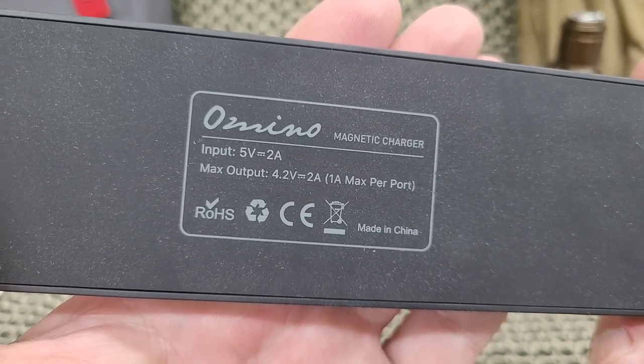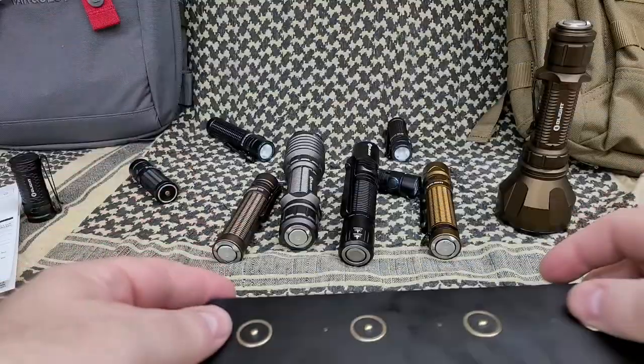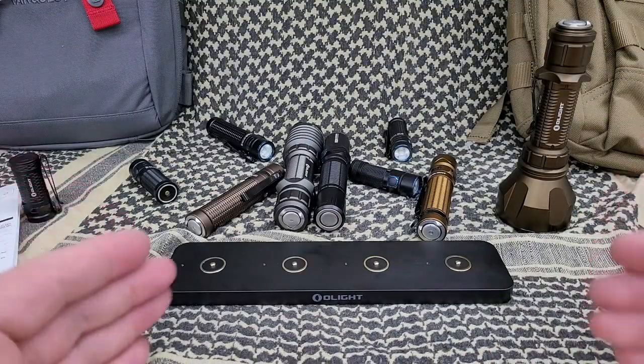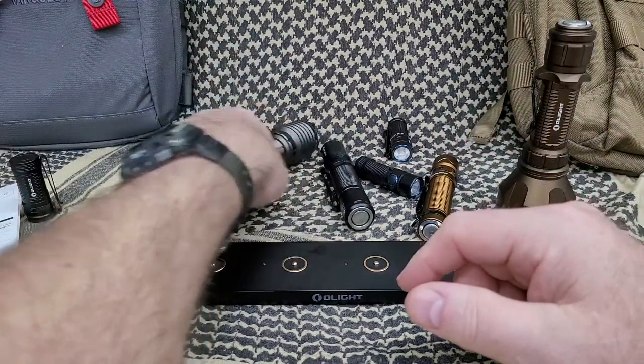One amp per port max, so it's not a fast charger — not a problem for me. I'm not looking to fast-charge my lights. I never let stuff go all the way down and die out completely.